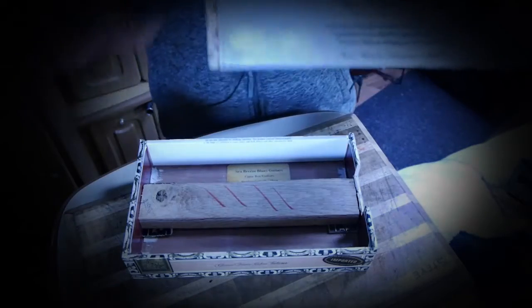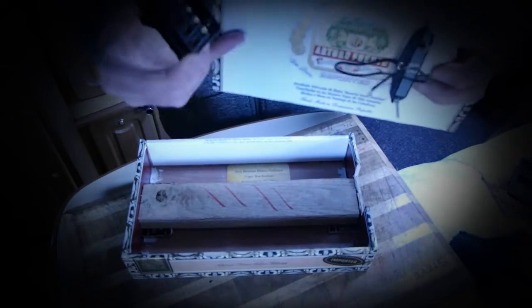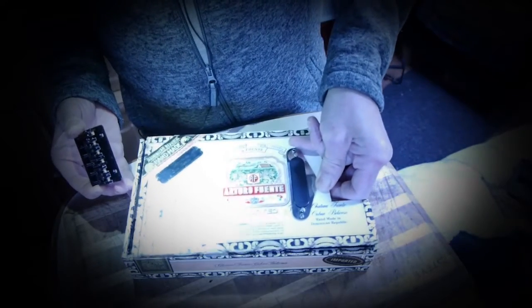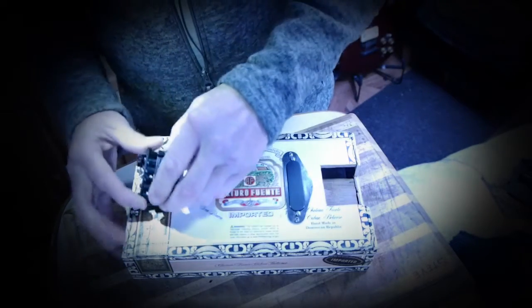So it needs a strengthener underneath there, which is attached to that, to stop the pull of the strings lifting it.